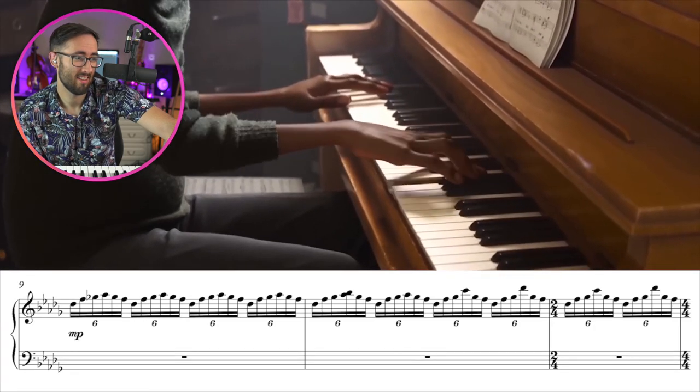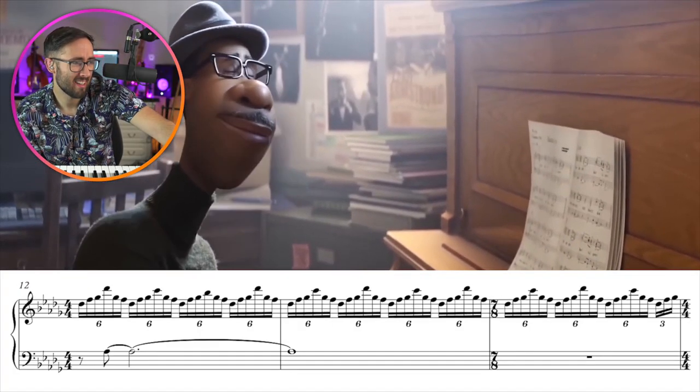That guy was lost in the music. I'm so busy looking at the sheet music that I'm not actually looking at what he's playing. And he took the rest of us with him.